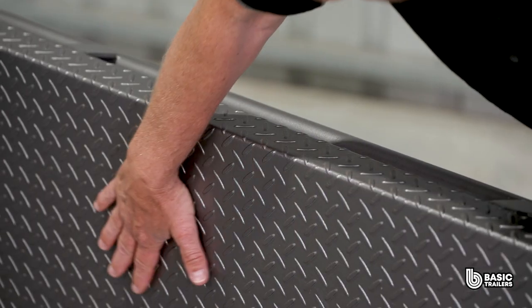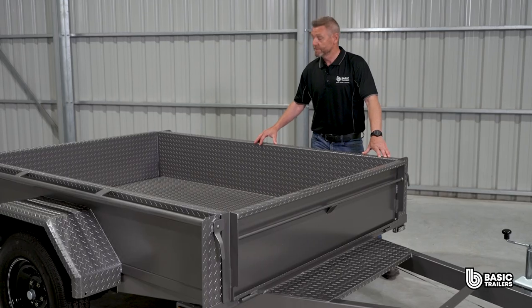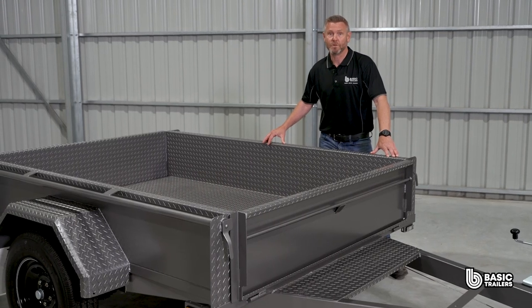Our trailers are coated first with etch primer, etching into the steel to create a perfect surface for the industrial enamel paint to bond to, creating a strong finish. They are also sealed on the outside joints with polyurethane sealant.